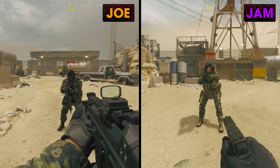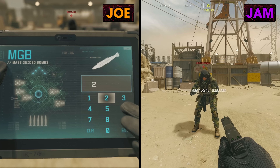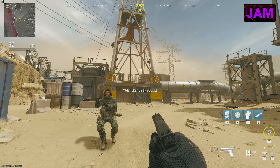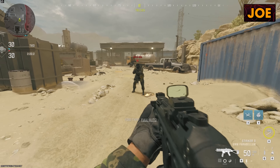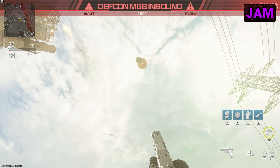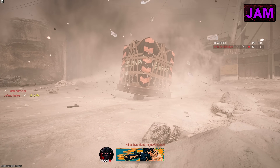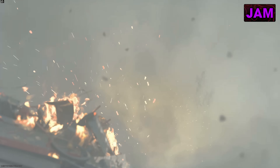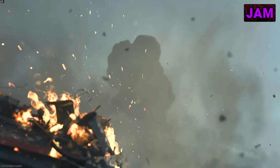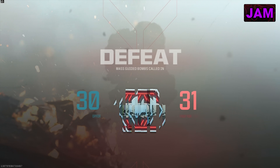I will count us in. Three, two, one. Nuke! MGB already inbound. Boo! My nuke. What's going to get me first — the nuke or the care package? Come on, care package! You still cannot call in two nukes at once. No. Maybe next year. Yeah, we'll be back — every year until we're dead.